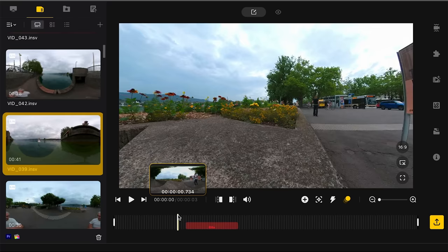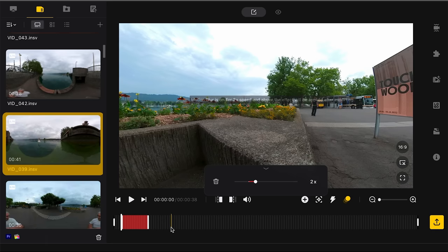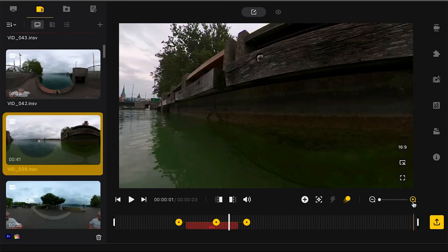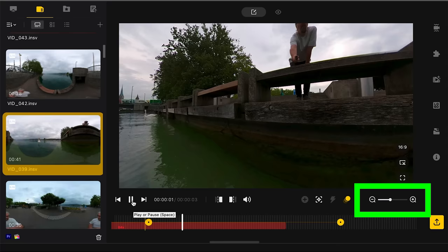Click time shift to add speed changes. Place the playhead where you want to start, click the time shift button, then move your mouse to the end of the section and click. Use the slider to set the speed from quarter to 64 times — same as in the app. The red section represents the affected area and you can click and drag the ends to adjust it, making fine-tuning much easier than with the app. The timeline zoom controls let you expand or contract the timeline for more precise edits.